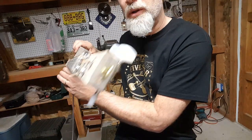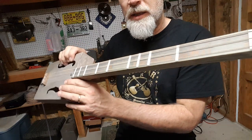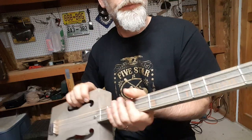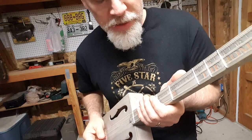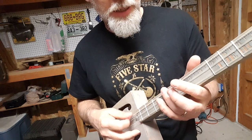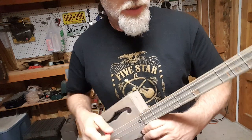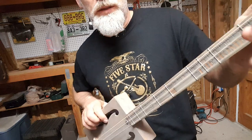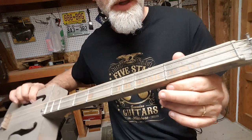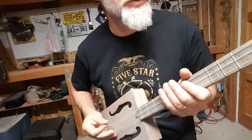So what that does is it makes for a super lightweight but super strong and straight neck. And then I'm using just intonation — I find the harmonics and I put a fret where the harmonics go in correlation to the E minor pentatonic scale with the additional flat 5, which makes this a blues scale.